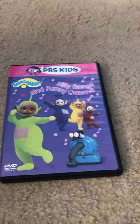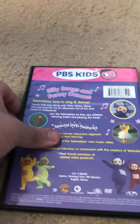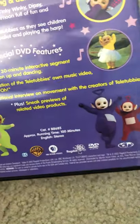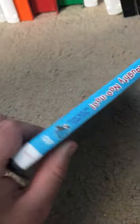Here's Silly Songs and Funny Dances — and I know, there's Dipsy. Here's the DVD. It has — well, it should say Teletubbies. There's Naughty Noo-noo. The disc.